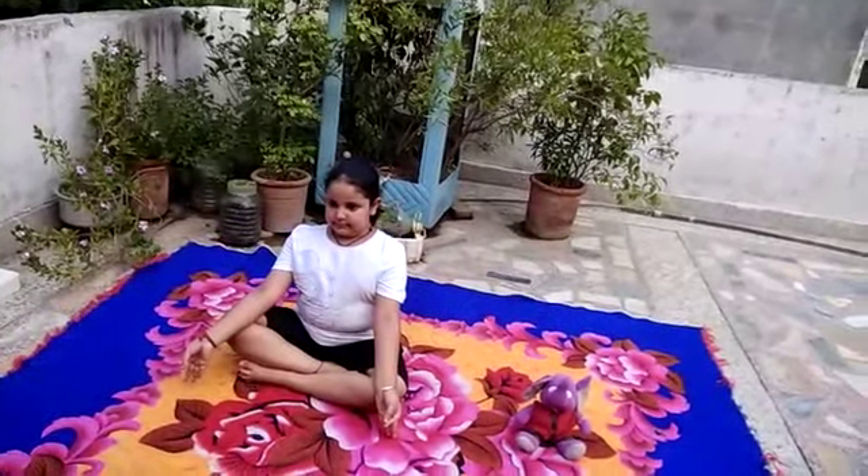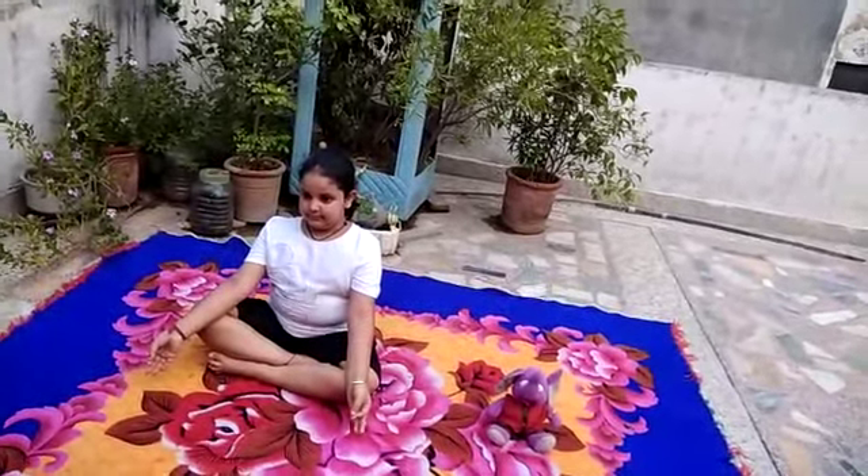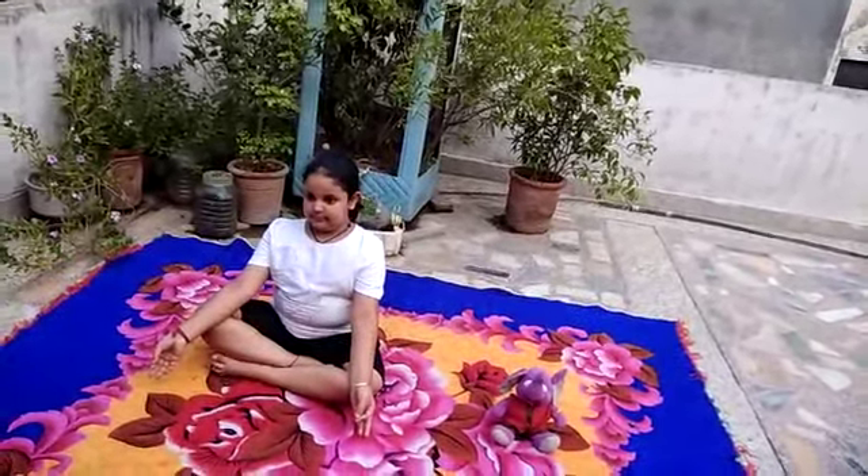The benefit of this asana: ankles, knee, thighs and your back become stronger. Removes stress, anxiety and depression.